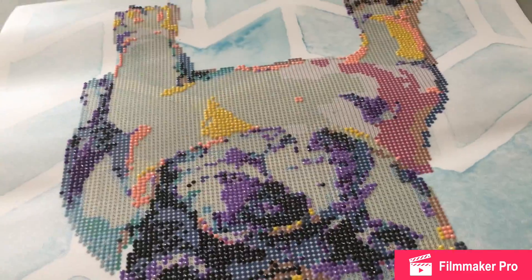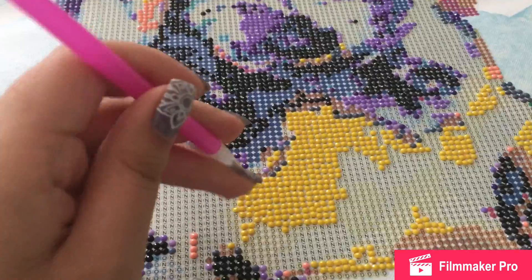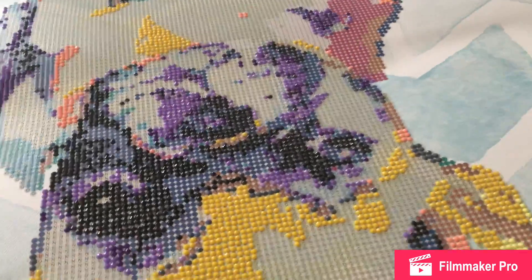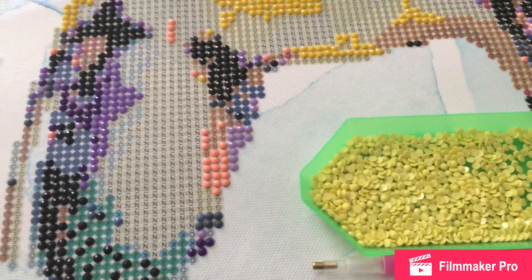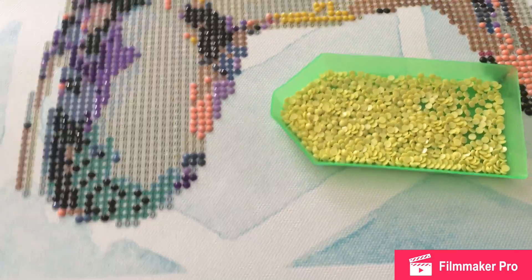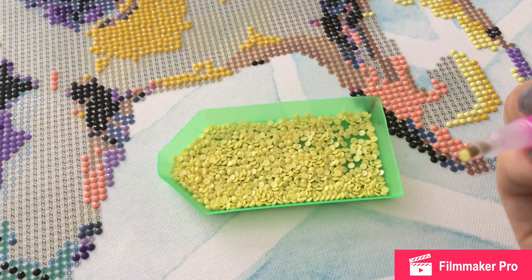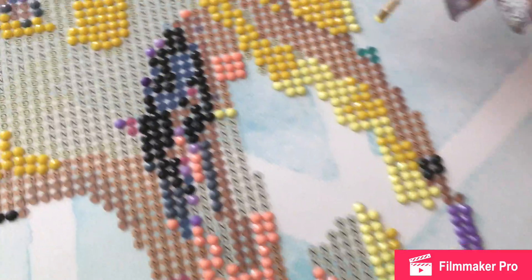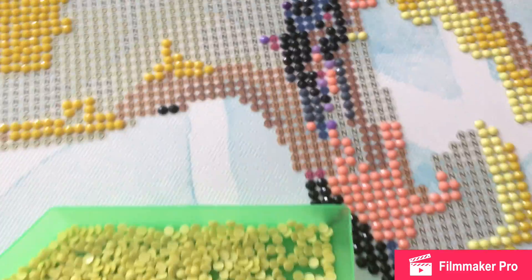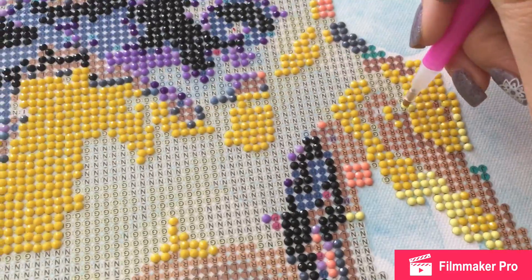I have it upside down here because when I was working on this color I went from here up and then had to come down and move around. So basically what you do is you pick up a little gem — see, you pick one up — and you just go over to where it's supposed to go. And you just stick it on there.